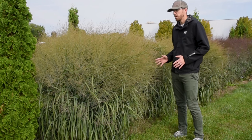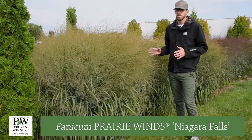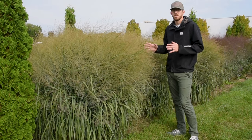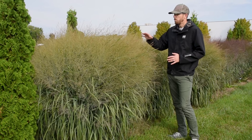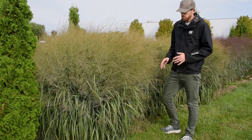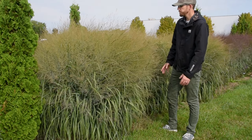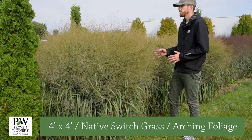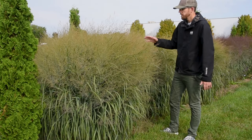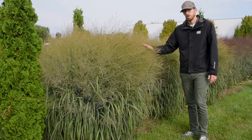The first one we're going to talk about is Panicum Niagara Falls. It is in the Prairie Winds Collection from Proven Winners. It has really good size and body for only getting up to that five-foot height. The foliage all summer long, you're going to have this beautiful blue cascading foliage. And then starting in late August, we get all of these seed heads that come up. Right now they're tinged a little bit of a rosy red for just a little bit of added interest.